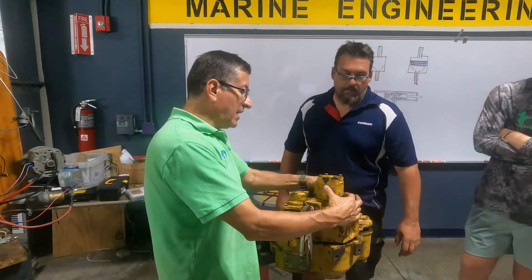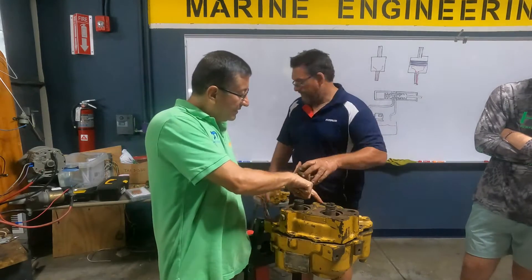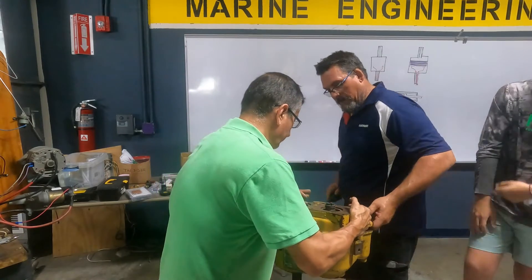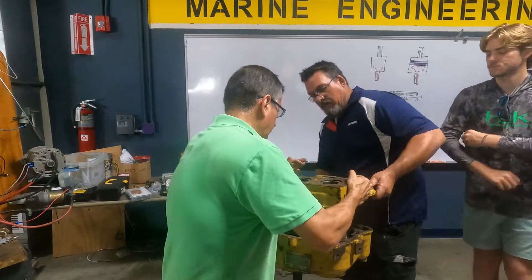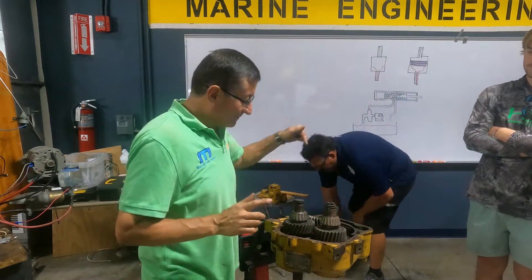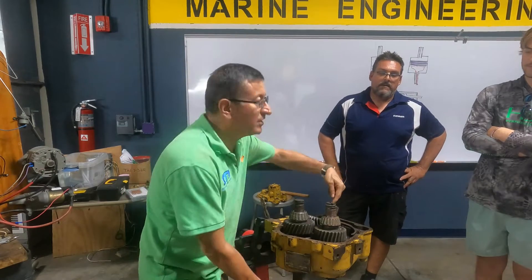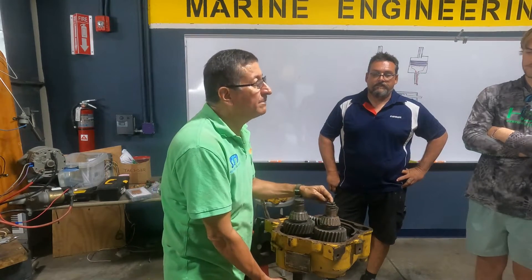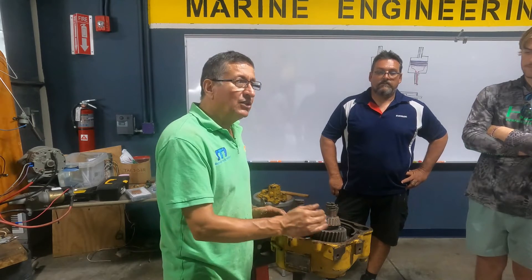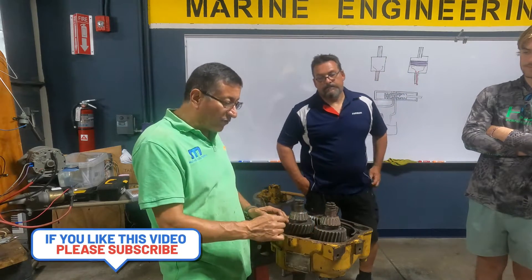This is the output shaft, and in the output shaft I have the coupling. I am going to remove the housing of this transmission. This is the input shaft and this is the output shaft. I have two clutch packs — one clutch pack for forward and another clutch pack for reverse.